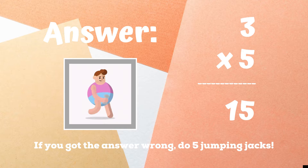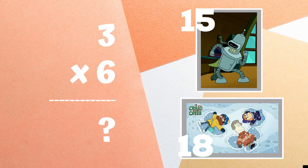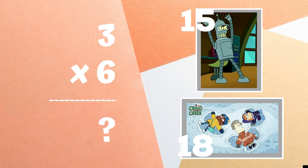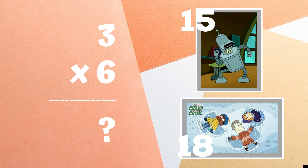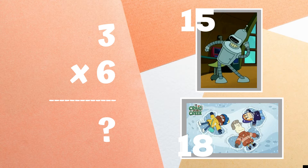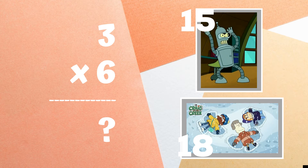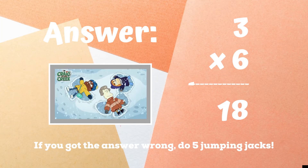The correct answer is fifteen. If you got this one wrong, five jumping jacks — ready, go! Get ready. Three times six equals: if you think the answer is 15, do a silly dance. But if you think the answer is 18, make a snow angel. Eighteen is the correct answer. If you were making snow angels, you got it right.